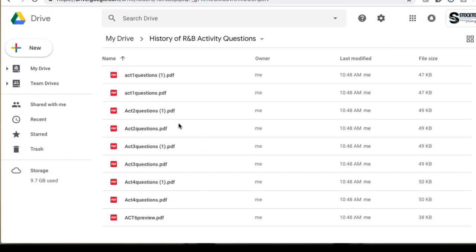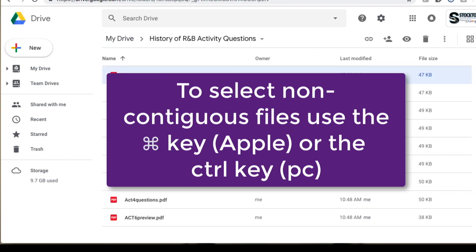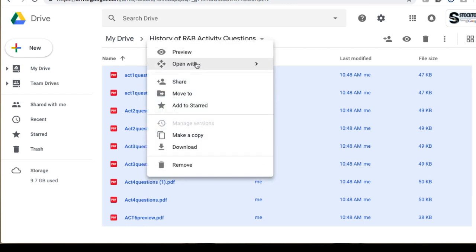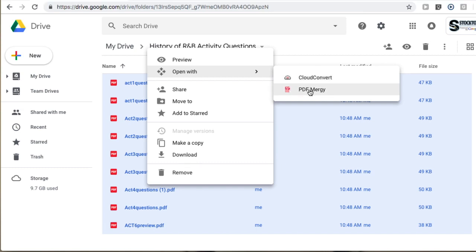Now I just want to select the files that I want to concatenate. I'll select the first one, hit my shift key, and select the last one. Then I'll right-click and do 'open with,' and the appropriate add-ons will show. I'll just select PDF Mergy.